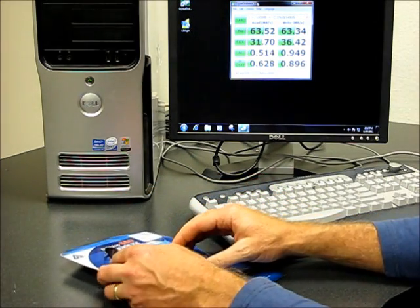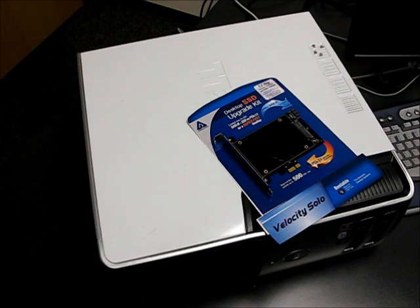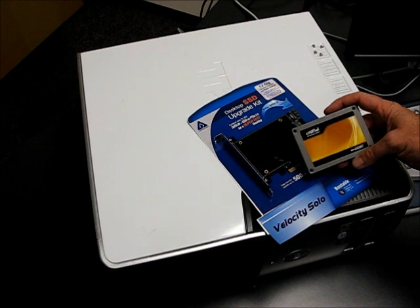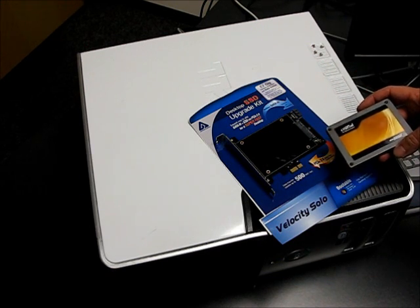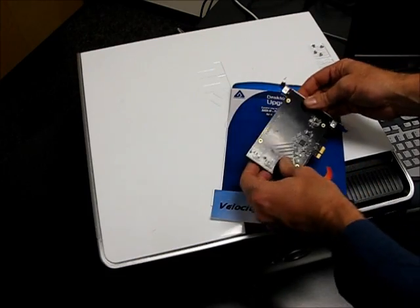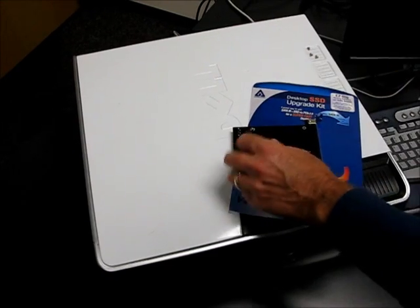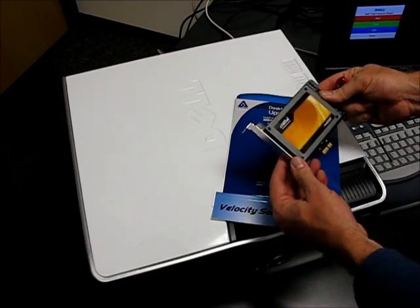We're going to start by shutting down the PC. This is the blank Apricorn Velocity Solo. We're going to be installing a Crucial SATA 3 64GB SSD. Because we like the performance of this drive, you can use whatever drive you like — check your performance specs. The card is full SATA 3. To get started, just attach and install the screws. The drive is now secured to the card.